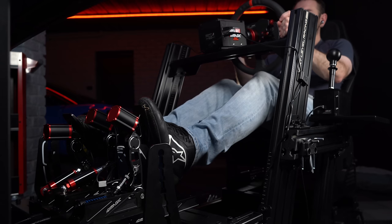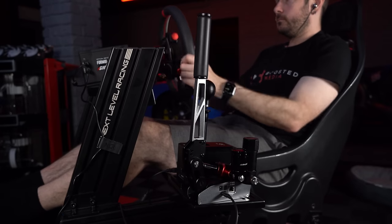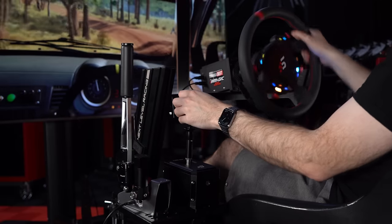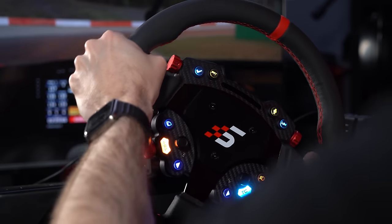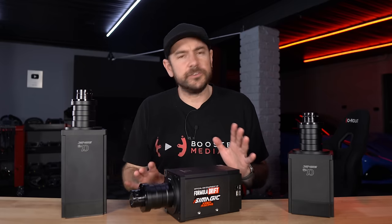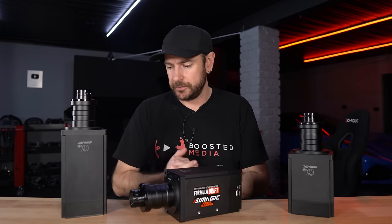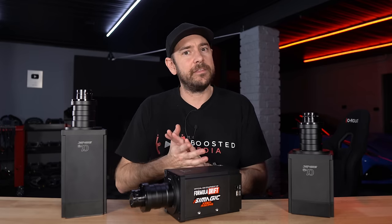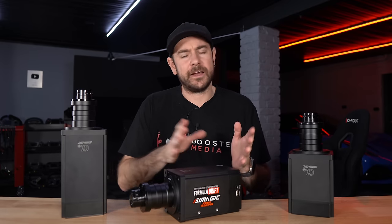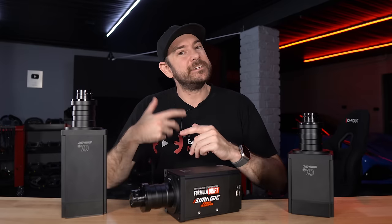Moving on from pricing, the first important consideration is the wider ecosystems. All of these modern direct drive wheelbases — whether SimMagic, Moza, Asetec, SimiCube, Fanatec, Camus, or VRS — are providing really fantastic force feedback quality these days. What tends to happen is we get caught in the trap of chasing the highest peak strength number for the lowest money. What I really want to get across is that that perhaps isn't as important as it used to be. Most people are going to find that somewhere between 10 and 15 Newton meters is more than enough.